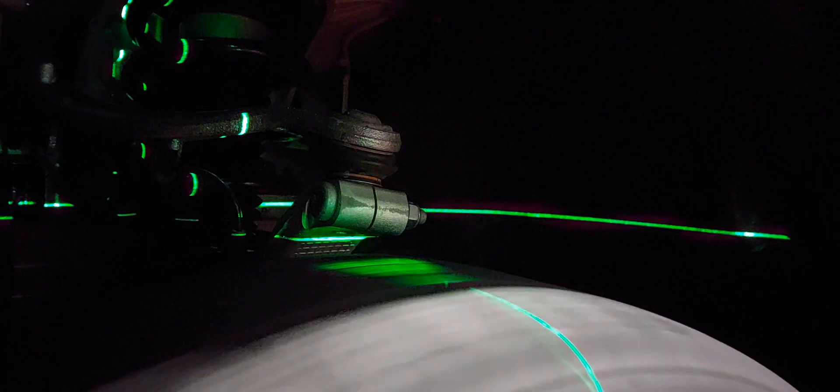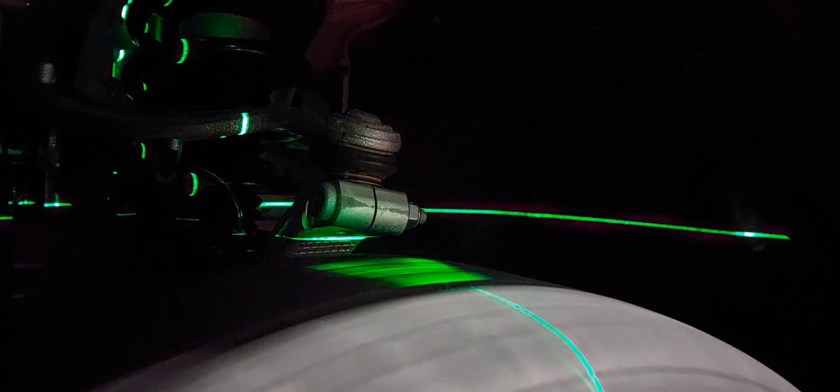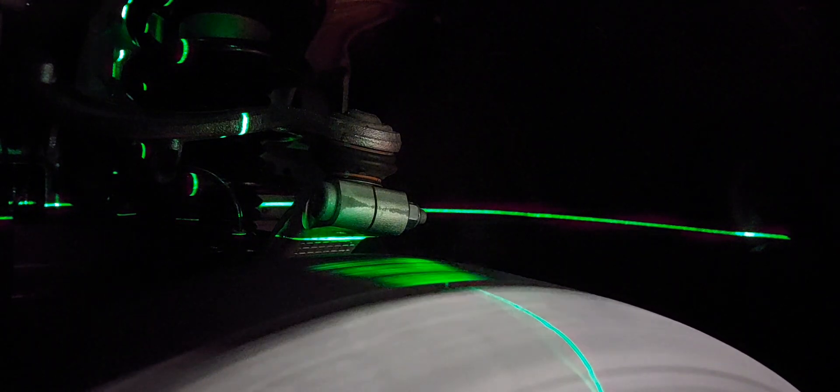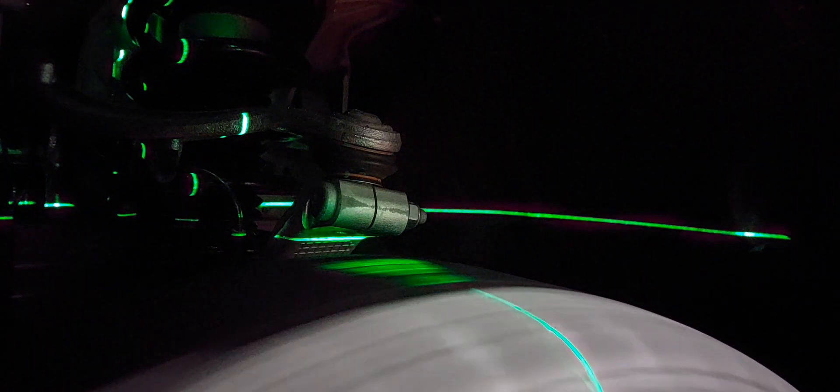Now we are looking at the tire surface, and here you will see that this tire is not round — it has a flat spot. So let's start it. Remember, the light is not moving. Our laser is on its stand and very still. But here you can see that the light is flickering, and this will make the vibration into the whole car depending on the speed.